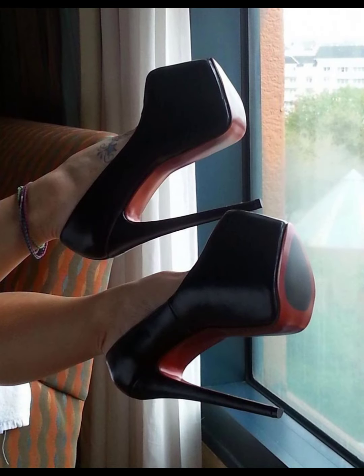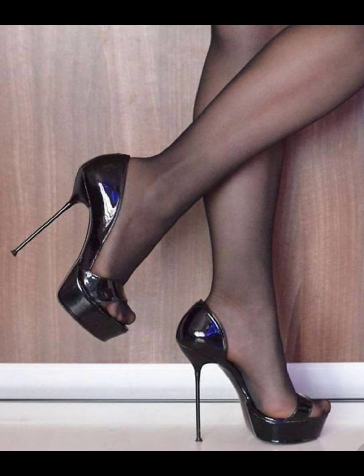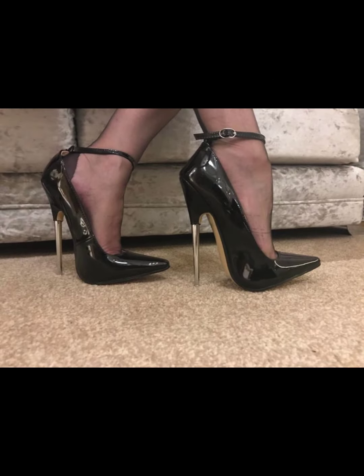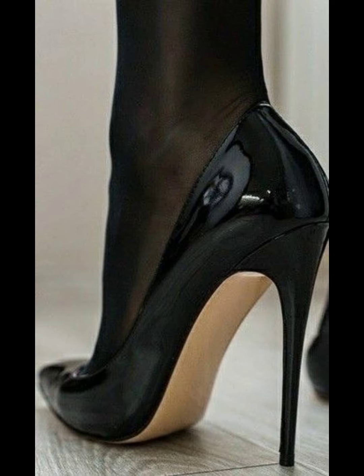First, make sure your stilettos fit well and are the right size for your feet. Second, stilettos have a thin heel, so taking smaller steps will help you maintain balance and control.